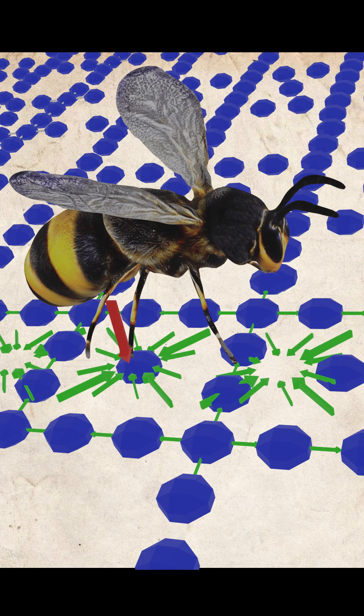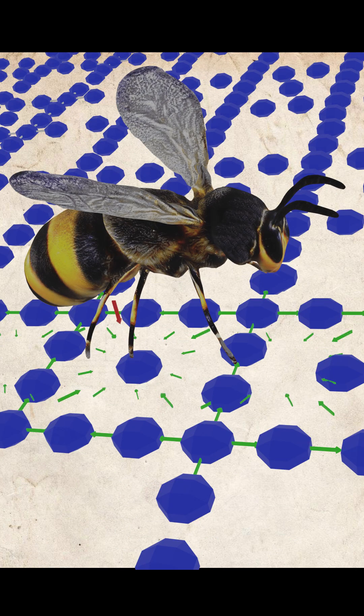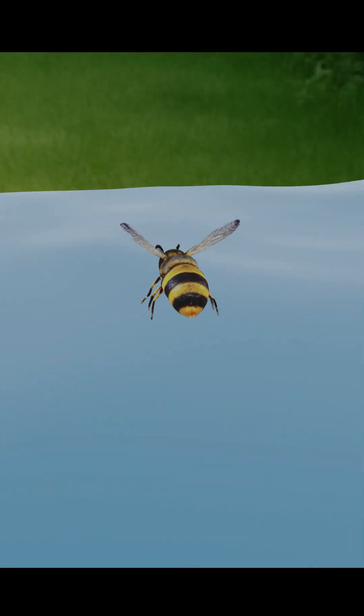When a light object like a bee places its legs on the water, the force applied by its legs is smaller than the force that binds the water molecules together. As a result, the bee does not sink.